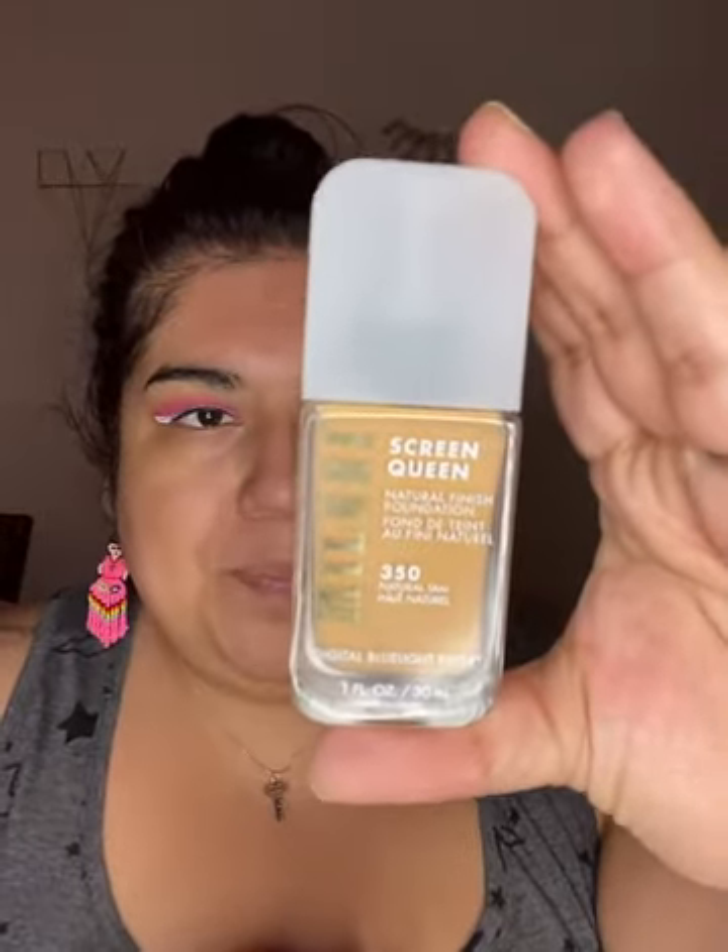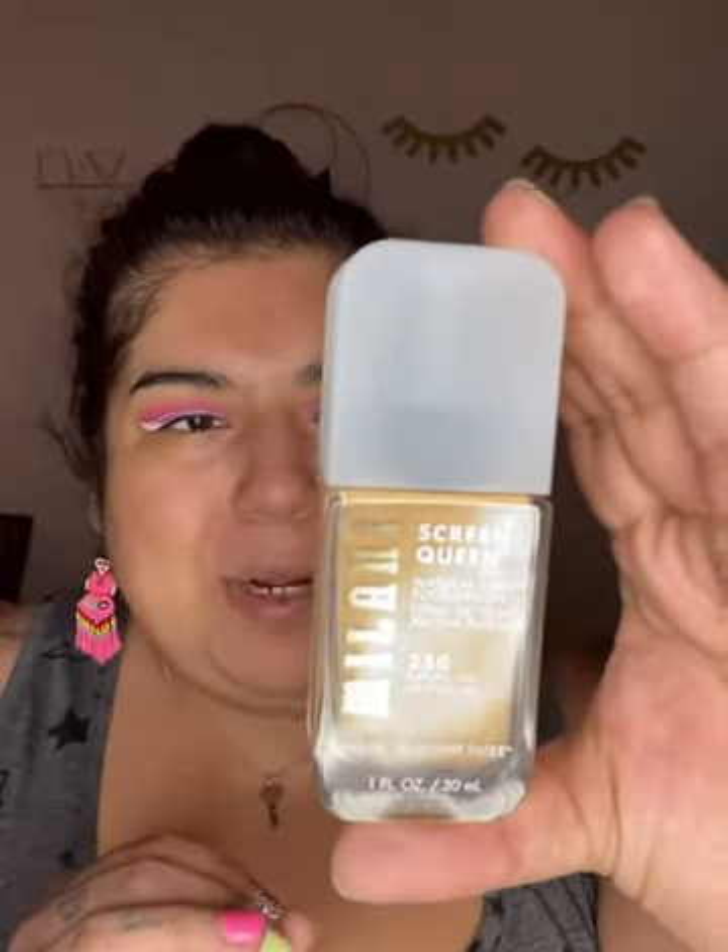This foundation is so pretty. It's not really my color but it is so pretty. I got it at Target when it was on clearance. It's the Milani Screen Queen Natural Finish Foundation in the color 350 Natural Tan. It says it's a luminous natural skin finish, buildable light to medium coverage, long wear — which I really like. I'm going to pump it on the back of my hand. It's actually really thick, so to me it feels more like medium to full coverage.